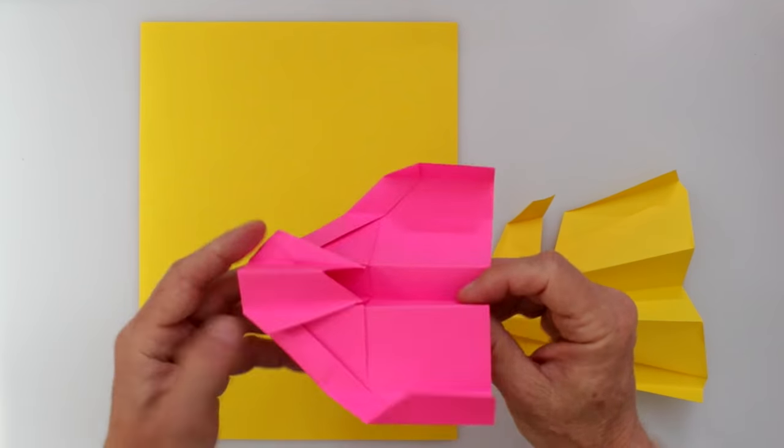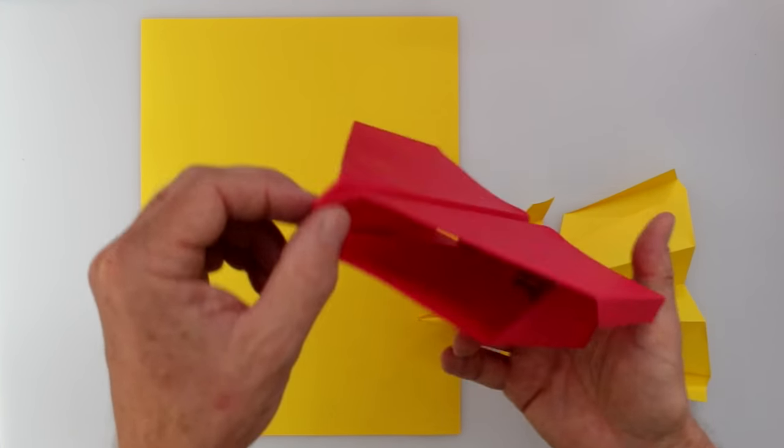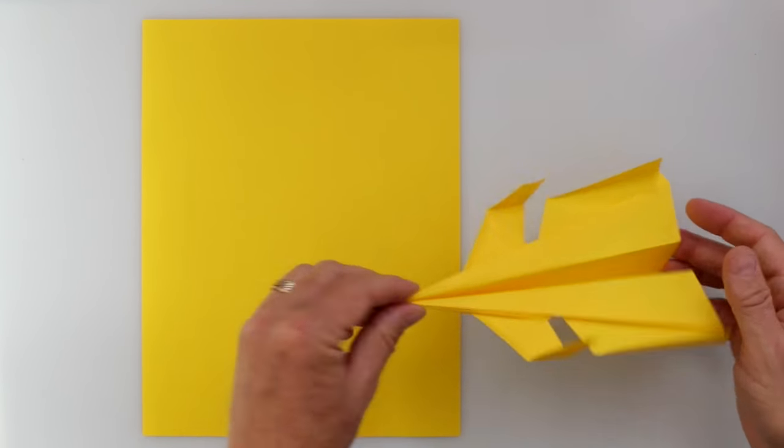One of the really cool features of this plane is that it starts with a modified version of a classic paper airplane base called a water bomb base. I want to show you that base and then walk you through the folding of the Super Canard. The water bomb base idea is very powerful — you can make all kinds of planes with it: this star fighter design, the interlock biplane, the twin jet, and others all start with a water bomb base.